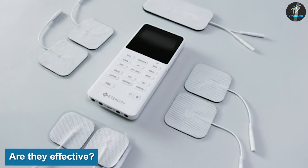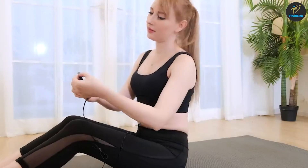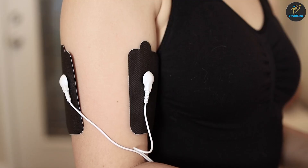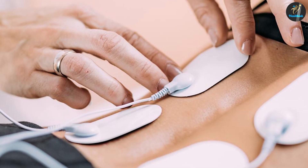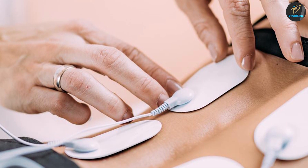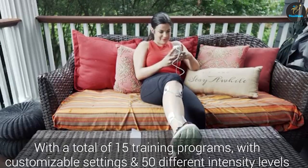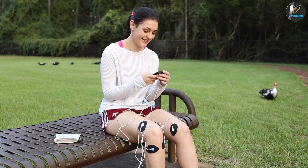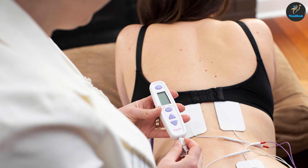Are they effective? The research on electrical stimulators is mixed. While TENS machines have been in use for decades, few quality studies have proven their effectiveness. Both concluded that more research was necessary. In addition, a Cochrane review from 2019 found no evidence to either support or reject the use of TENS units among people who had chronic pain. Supporting research, like a 2018 study, shows the effectiveness of EMS when used on people following orthopedic surgeries. A 2012 study evaluated the use of EMS among elite athletes, and the authors concluded that EMS devices were a promising alternative to traditional strength training.